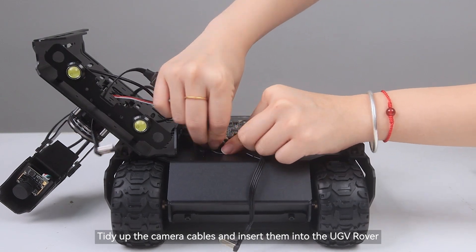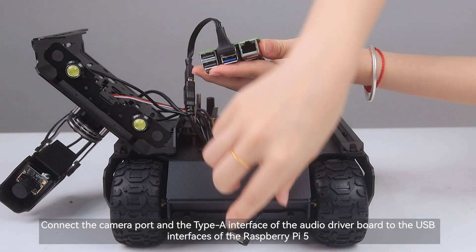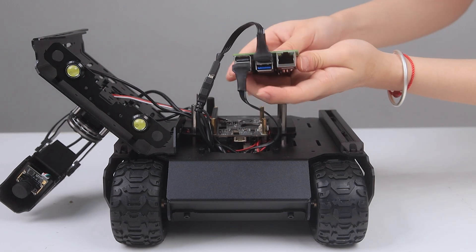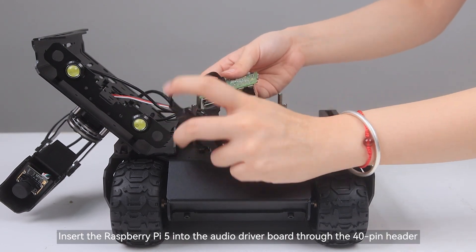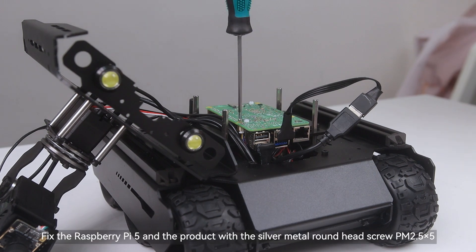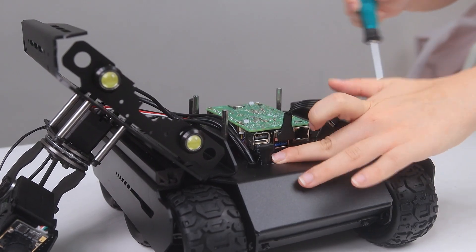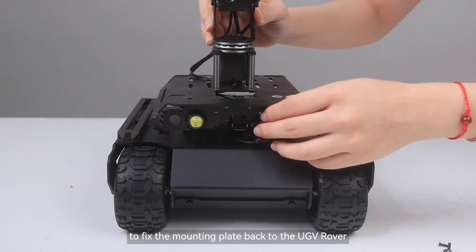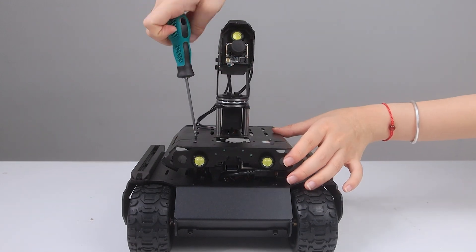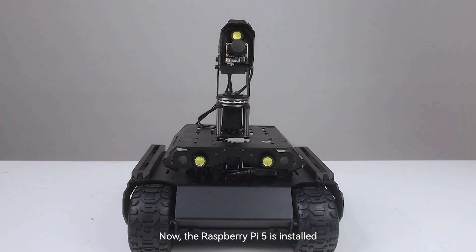Tidy up the camera cables and insert them into the UGV Rover. Connect the camera port and the Type A interface of the audio driver board to the USB interfaces of the Raspberry Pi 5. Insert the Raspberry Pi 5 into the audio driver board through the 40-pin header. Fix the Raspberry Pi 5 and the product with the silver metal round head screw PM 2.5 times 5. Then use the removed four screws to fix the mounting plate back to the UGV Rover. Now the Raspberry Pi 5 is installed.